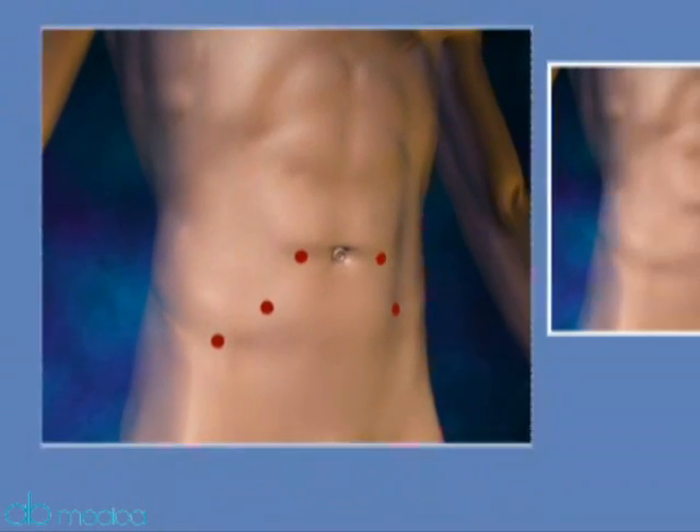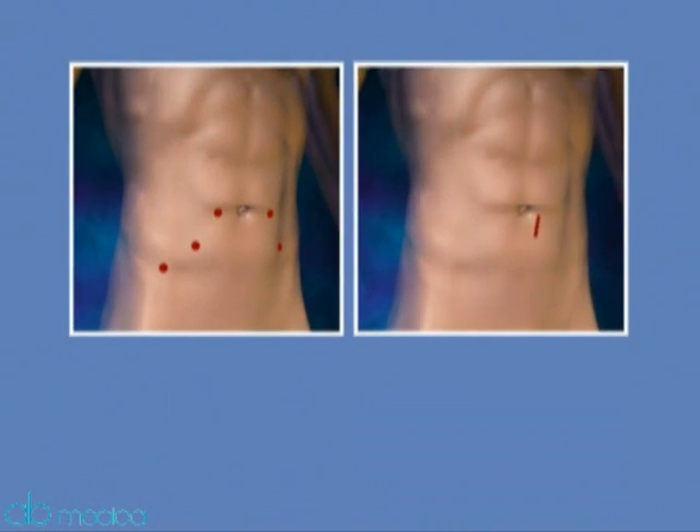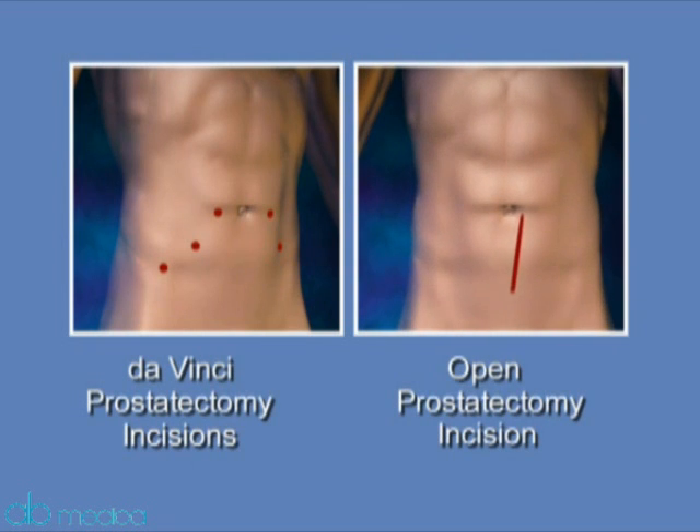Prior to da Vinci prostatectomy, the conventional approach to removing the prostate gland required a large, open incision in the lower abdomen. With the advent of this new procedure, recovery time is quicker and the patient enjoys significant benefits that change the experience of surgery.